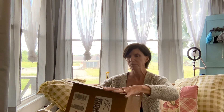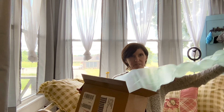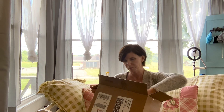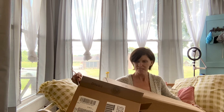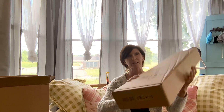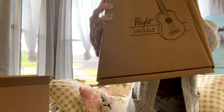I'm so excited! There's lots of packing material. Make sure there's nothing else inside — no, all right. It came in this box right here, and there's a little ukulele on it right there.